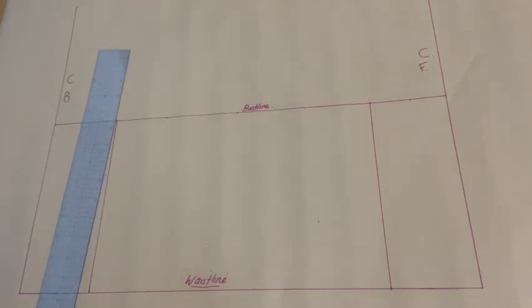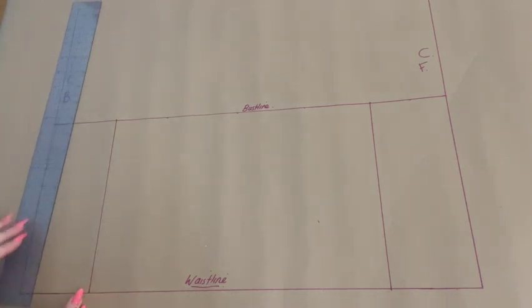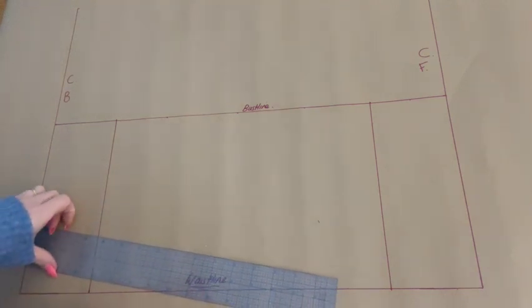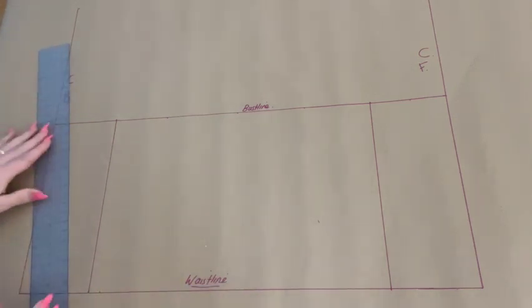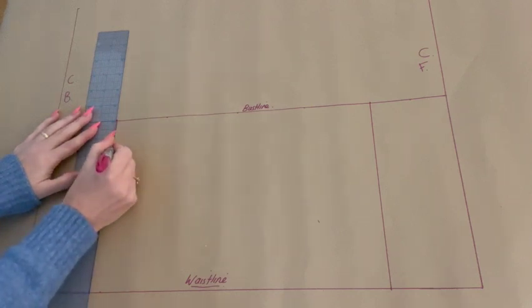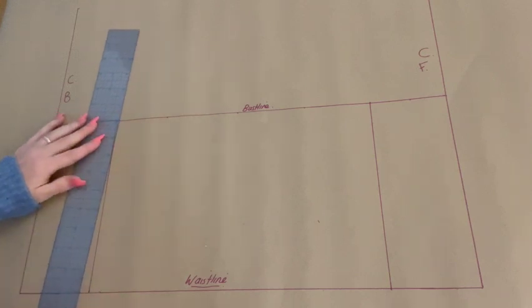At this point we can now create the dart on our back bodice. A standard dart is usually one inch for the back bodice, so we are going to plot half an inch either side of our apex line at our waistline. We are then going to mark approximately one and a half inches down from the apex point, then joining those points to create our darts like so.